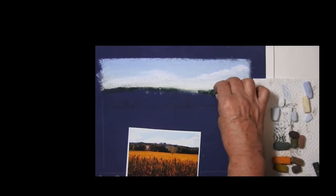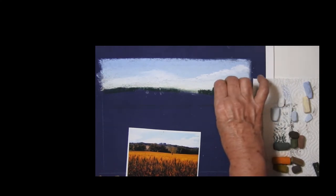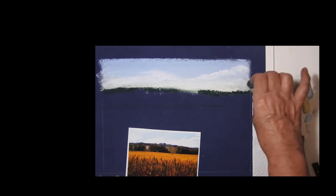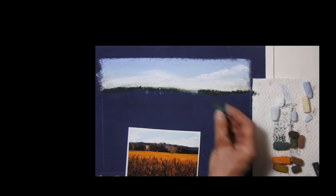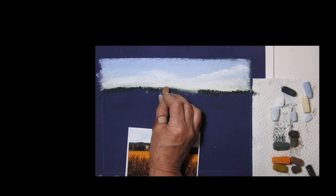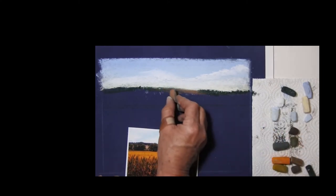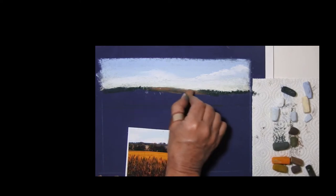Those trees going up into the skyline — I'm just doing that by jabbing. Because I'm doing this flat, the pastel dust is not falling off the paper. The skyline is quite dark. I've got some very dark trees going in, but before I put them in I just want to pop in a slightly different color for the trees, just to make a little contrasting area where the focal trees are going to go.